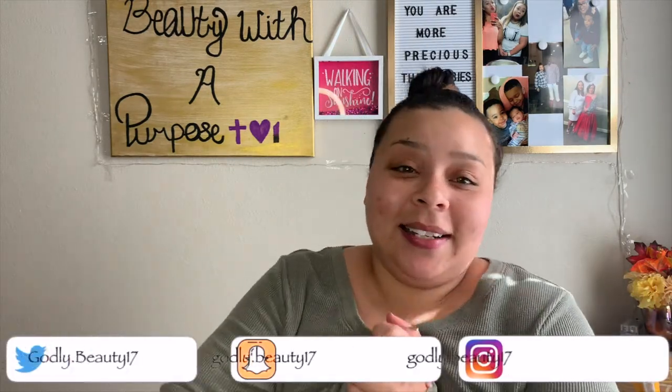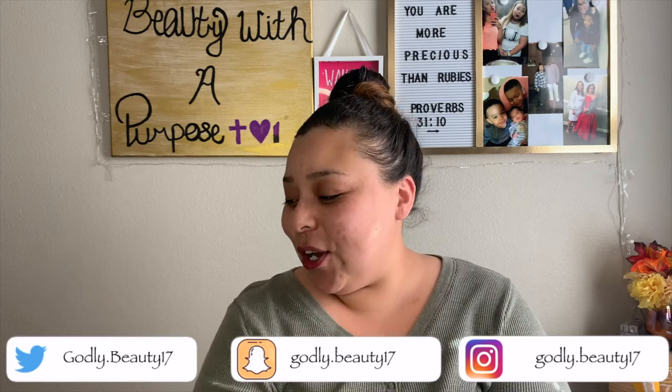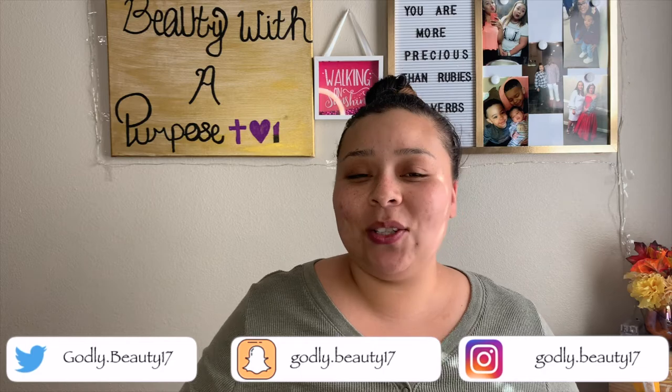I'm going to be doing everything. Can't tell you how hard I'm going to go in with the eyeshadow yet. But I'm going to apply lashes. We're going to do lipstick, lip liner, all of that jazz. With that being said, let's go ahead and get started.